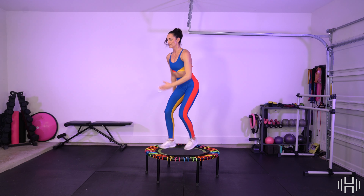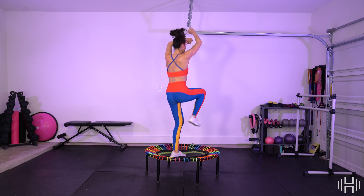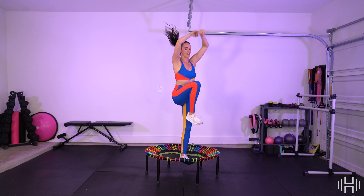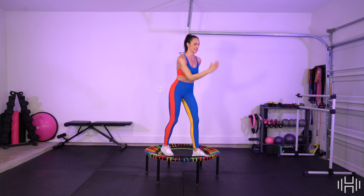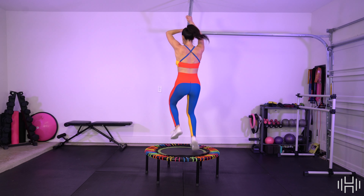Next part — diagonals. Face the side for four. Right here — high knees, circle. Face the other diagonal side — two, three, four. High knees, circle. Do that again. Diagonals — four, three, two. High knees, circle. Stay in the center of that tramp on those circles. Front — switches. Now square it out to the front. That's the full routine.